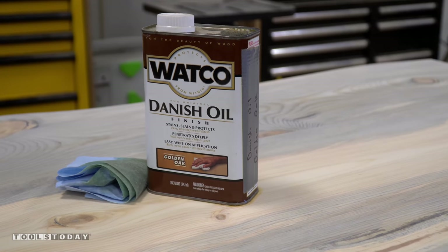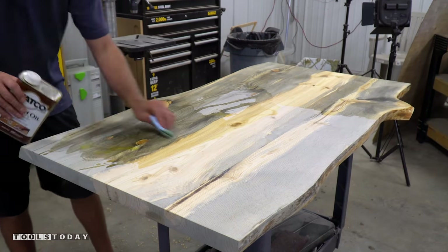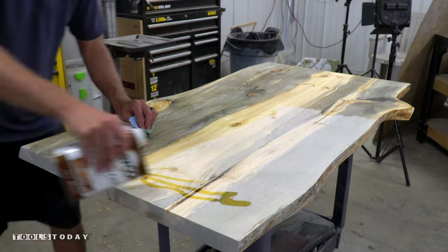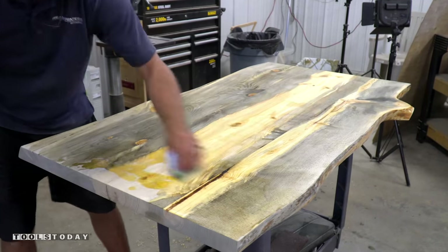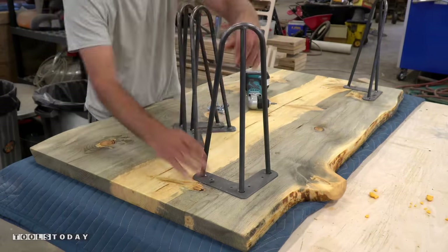With the sanding done and the table cleaned with mineral spirits to remove the dust, I apply five coats of golden oak Danish oil, which really brings out the grain and look of the rescued slabs in this pine table top. I let each coat cure and hit it with a light sanding before the next coat.